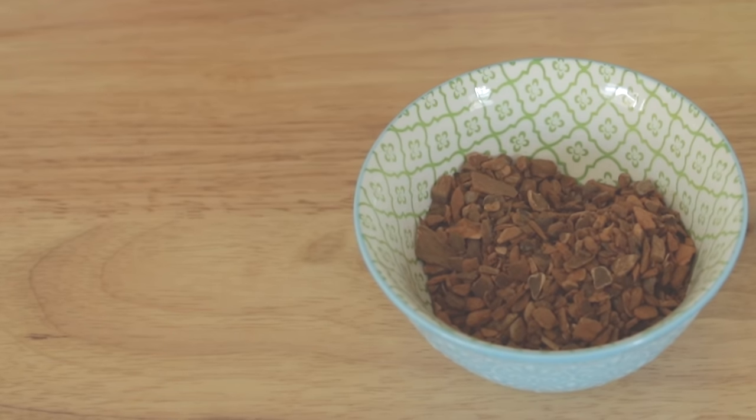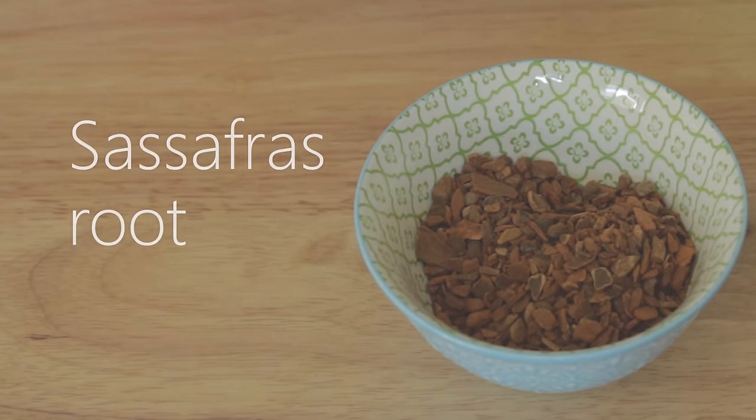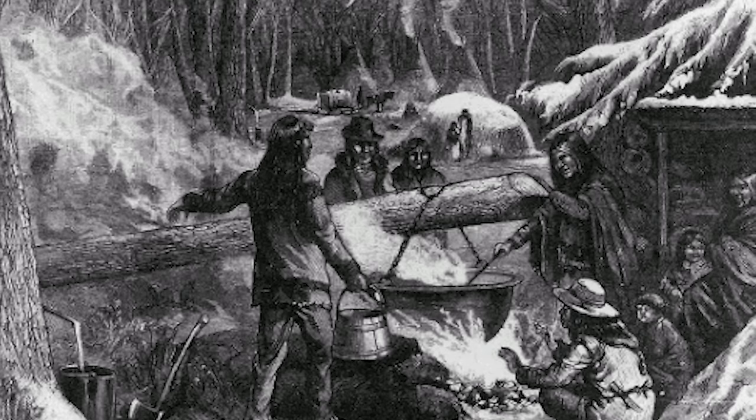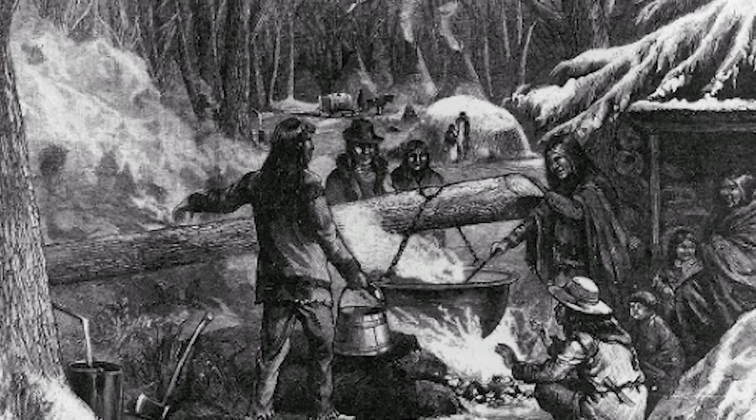It turns out that root beer is actually the culmination of several cultural roots. The primary ingredient in root beer is the root sassafras, which comes from the sassafras tree. This tree is found in the modern-day United States and was cultivated and boiled into a tea by the indigenous peoples of North America.